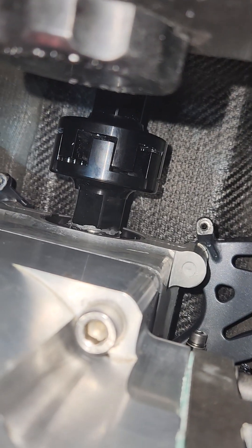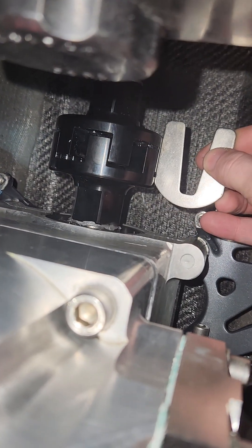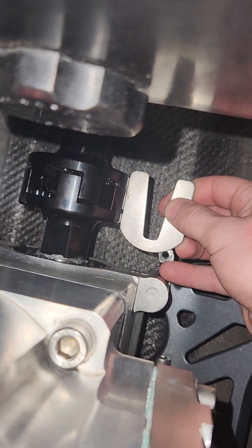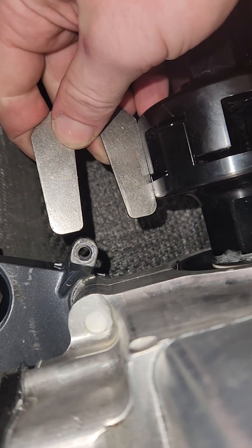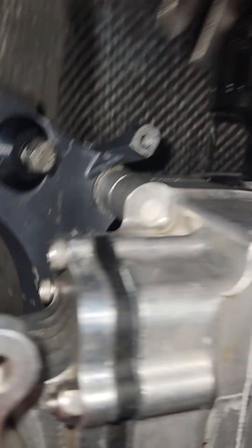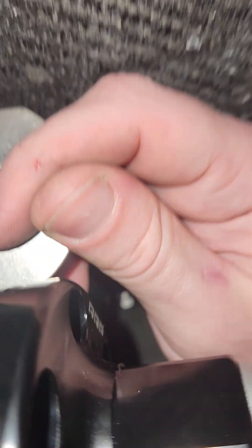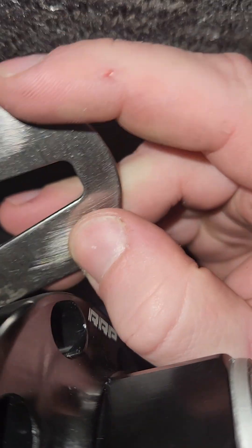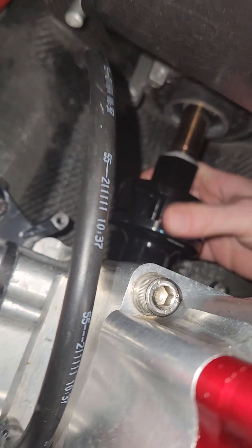Now we're going to take a straight edge — I'll use the straight side of one of these thick shims — and check alignment. Put it on one side, see how it's flat across with no gaps. Do it on the top as well, make sure it's flat across the whole thing, and also check on the bottom. Once we put the coupler in there everything is squared up.